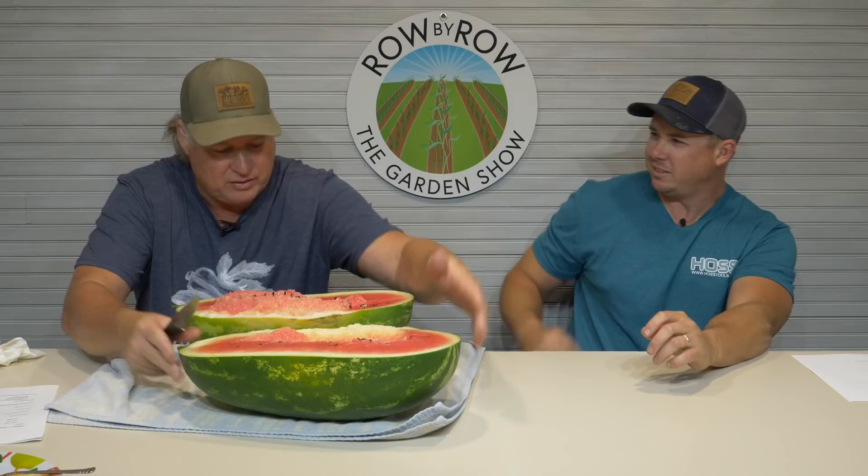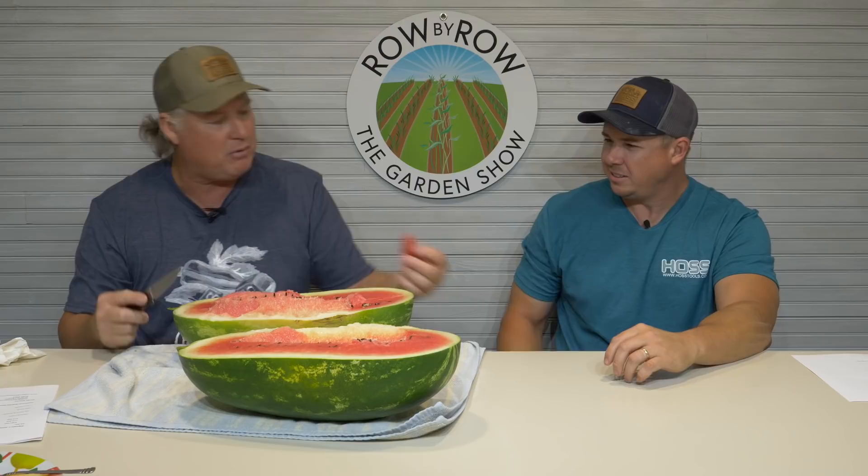For some reason, those first ones can be hard to tell. If it pops open right, it makes a certain sound if it's ripe — but that's after the fact. Look at there — this one could have stood another day too, but it's gonna be fine. I've been looking forward to trying these sangria watermelons. That's sweet — they're pretty good.